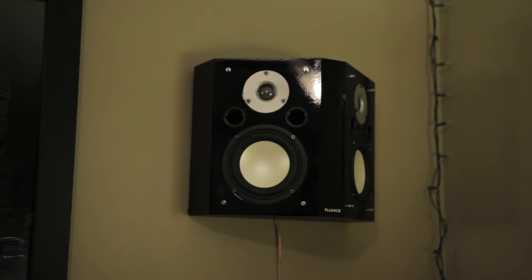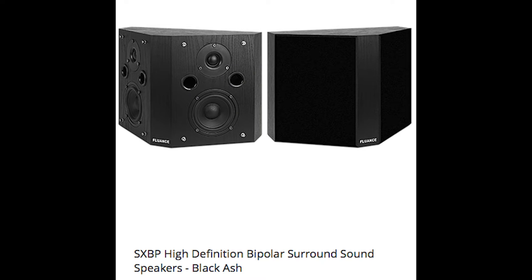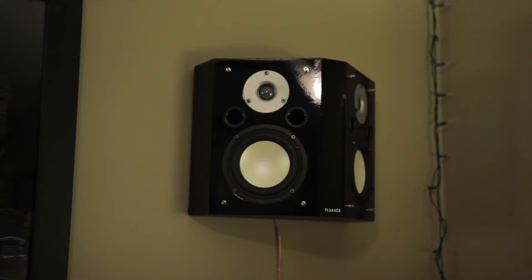So where do these speakers sit in Fluance's lineup? At the bottom end we've got the AVBP surrounds. They have a ton of them — there's the SXBP, kind of like an upper midrange, then the XLBP, and above that the Signature Series BP. They're all priced just a little bit off of each other in $50 increments. Originally I wanted the AVBPs because they're only $120, but they don't have a proper crossover — just a little capacitor on the tweeter. That's outrageous. I'm into budget gear, but not stuff that doesn't even have proper crossovers.